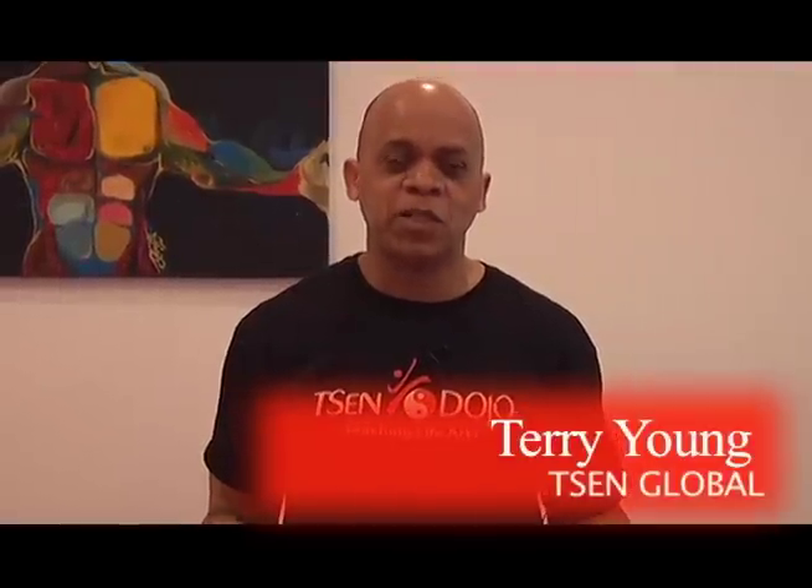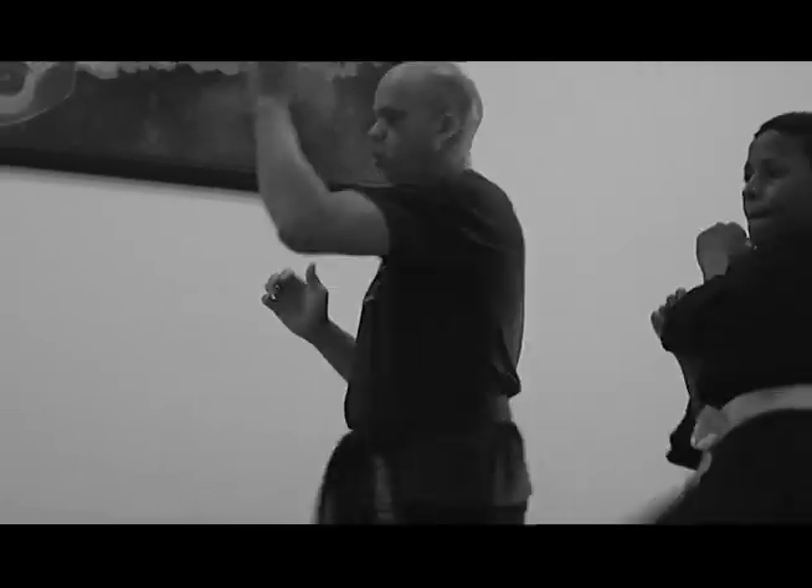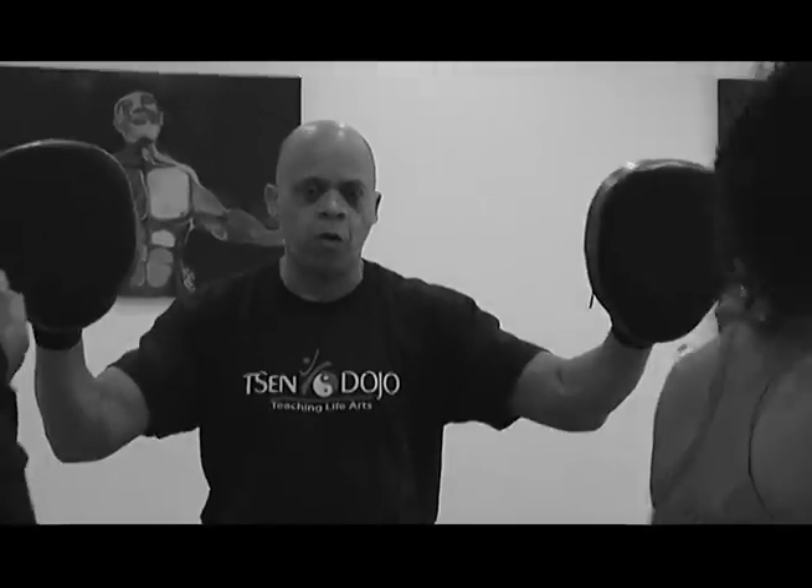Hi, I'm Terry Young of T-SEN Dojo of Chicago, Illinois. At T-SEN Dojo, we provide both martial arts and fitness training for adults. One of the things that I like to do as a professional fitness instructor is from time to time do a little research and introduce new fitness-related products to my clients and friends.